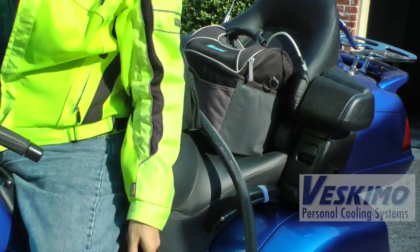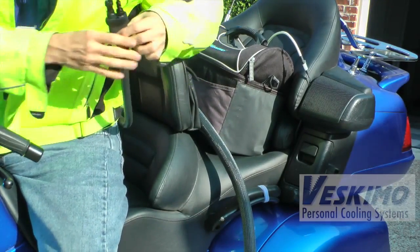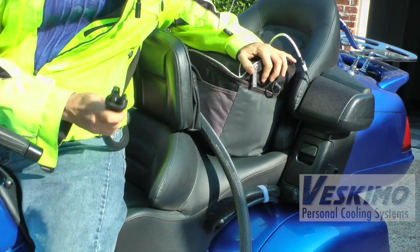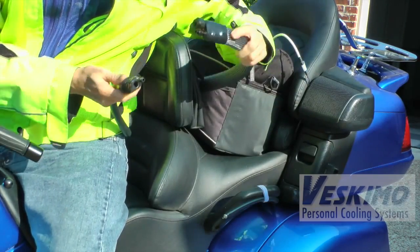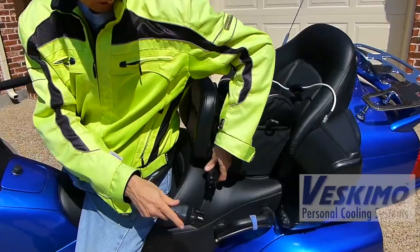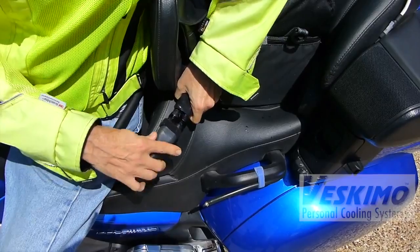The next step is connecting the vest. There's a hose that comes out of the vest and connects to the ice-water reservoir. You basically do that with a double-connector system — it's really pretty easy. You just snap it together and it connects like that.